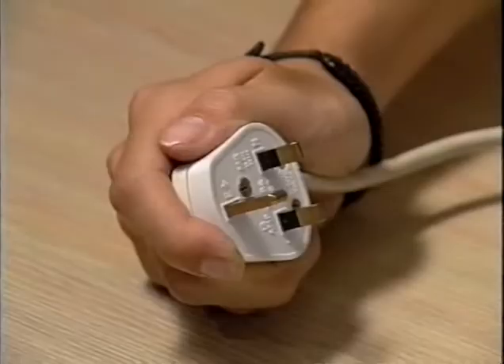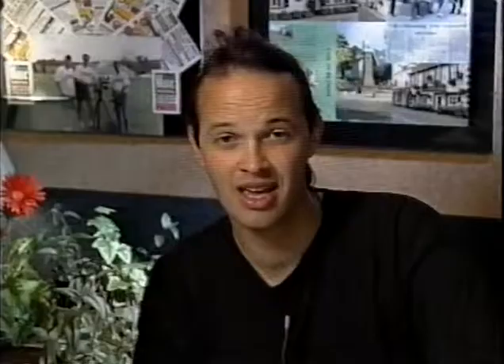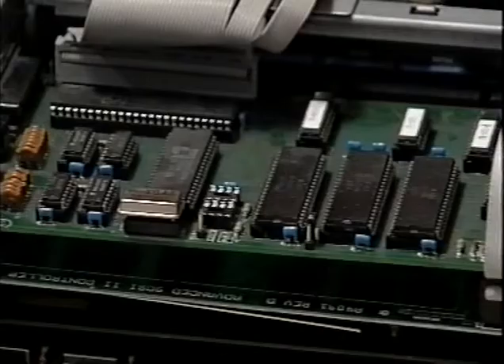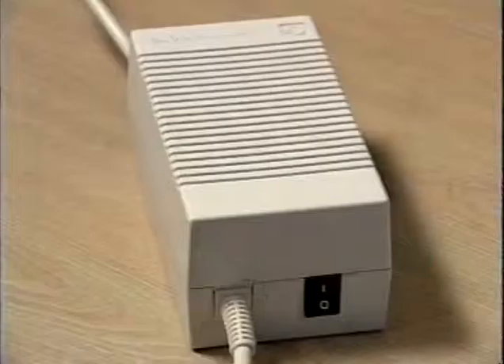Grounding yourself in this way will discharge any static electricity which may have built up on your person. The other potential danger when dealing with electrical equipment is an electric shock from mains electricity. It is extremely unlikely that you will ever come near any mains voltages inside your Amiga equipment, but it is always a good idea to disconnect all leads and cables before taking anything apart. Never take apart the mains transformer, as it contains a large transformer and components which can retain a charge for several hours. Here are some precautions to bear in mind: always use a grounding strap if possible; if you haven't got a strap, touch an earth metal object; try not to touch the exposed parts of any components or circuit boards; always disconnect all leads before opening a computer; never insert or remove leads whilst the computer is switched on; and never open mains transformers or monitors — they contain voltages high enough to kill.